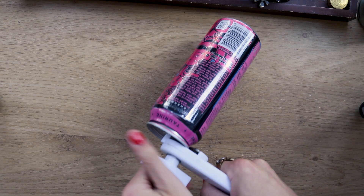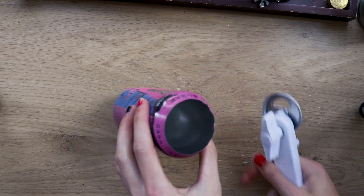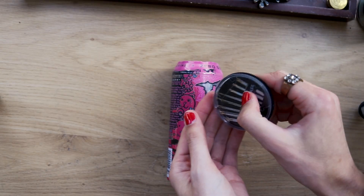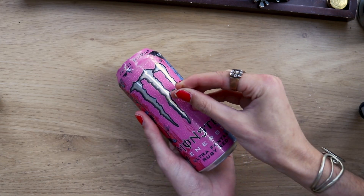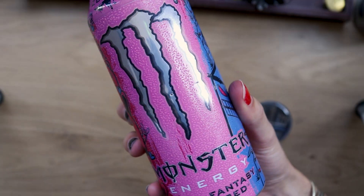To start, you want to take the can opener and remove the top of the can so you have a nice open surface. Then you just want to take the needle and find roughly the middle point of the can and poke a little hole in it.